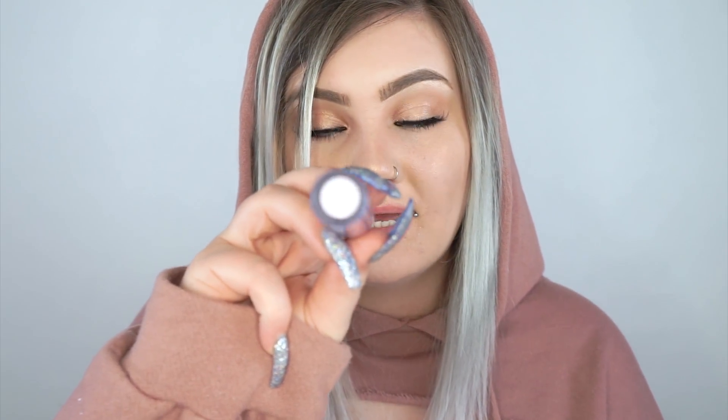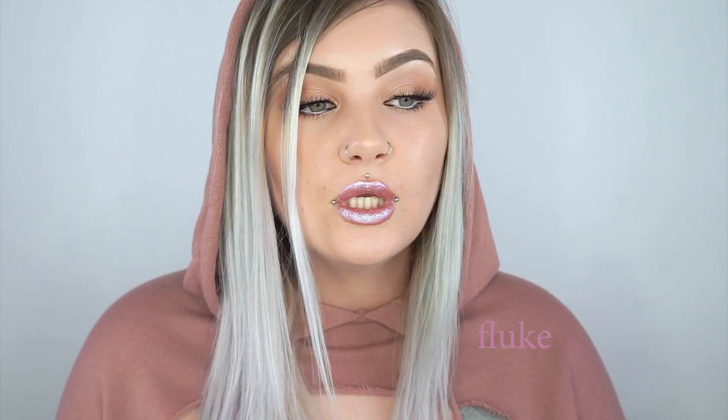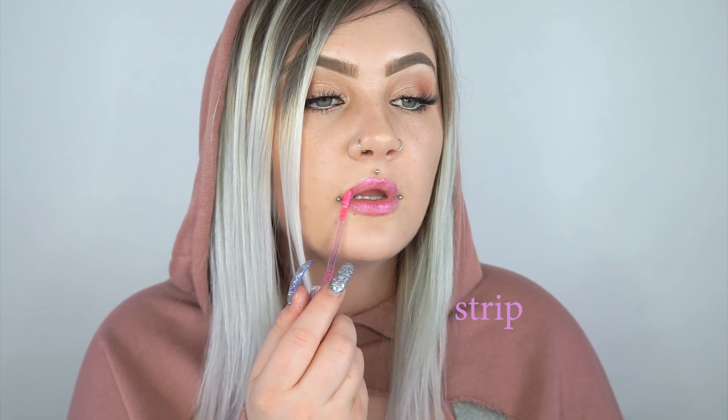Next one is called Trip, and now we're getting into more of the colored ones. Those previous ones were all kind of light colors and they really pop when put over something else, but these ones are all super distinct. So Trip is a very purple-blue. Next is Fluke — this one has a little bit more coverage than some of the others. This next one is called Strip and this one's a hot hot pink — I've used so much of this one. It's one of my favorites to wear by itself.